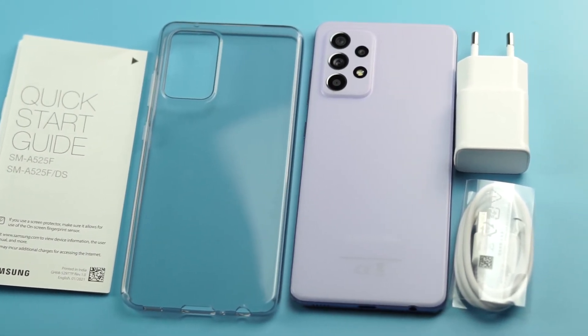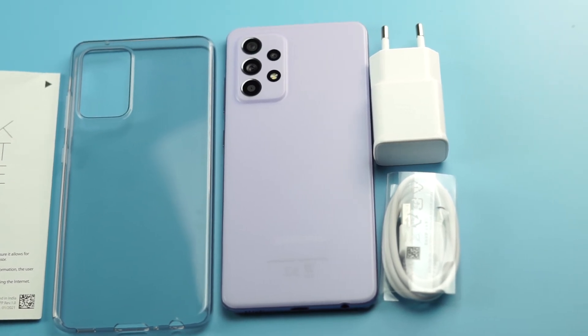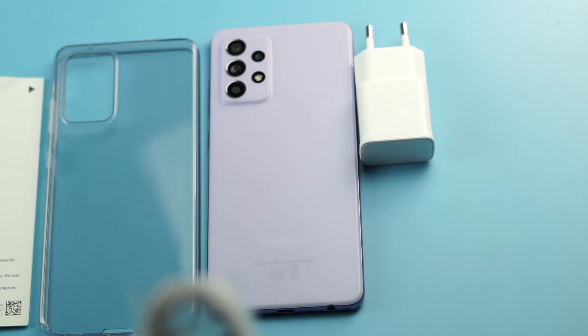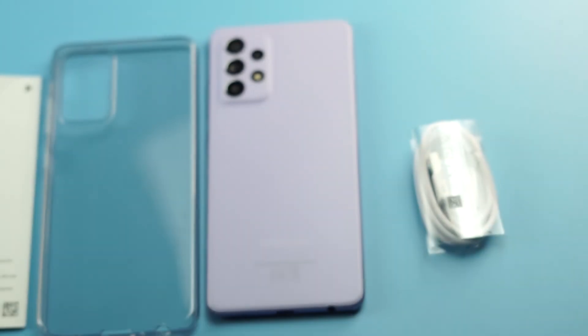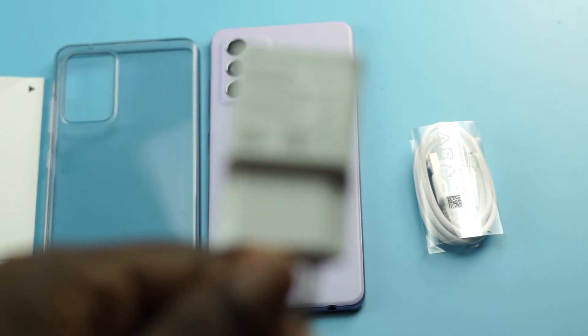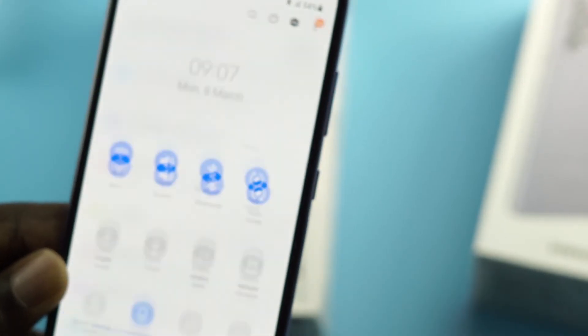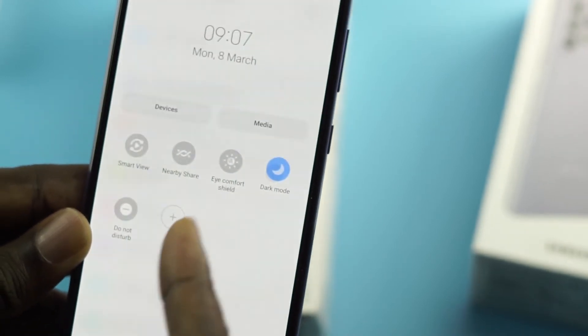Those are the accessories you get with the Samsung Galaxy A52. If you're new to my channel, I do mobile phone reviews, mobile app reviews, and affordable gadget reviews to help you make an informed decision on your next purchase. If you like that kind of content, click subscribe and turn on all notifications.